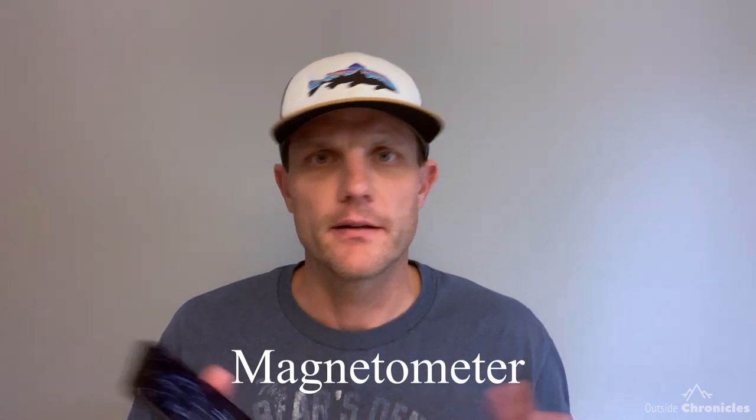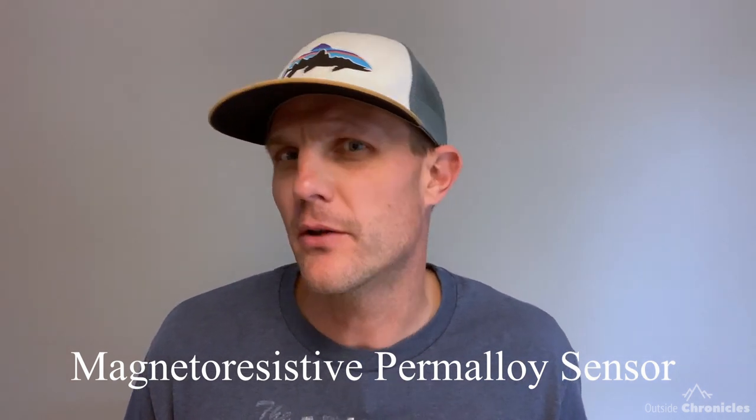Good news — the iPhone has a built-in magnetic field sensor called a magnetometer. The magnetometer is a magnetoresistive permalloy sensor. So it looks like we're good with number one. Now what about number two: magnetic declination?